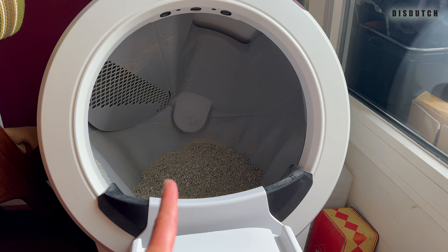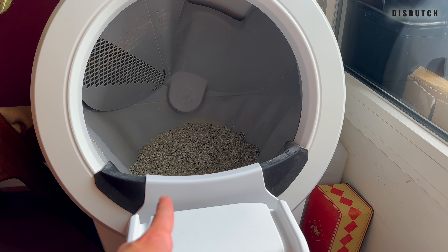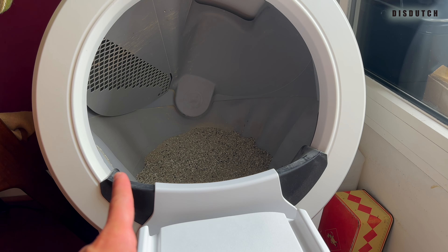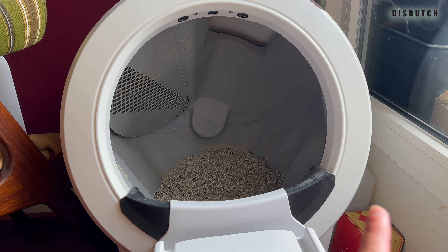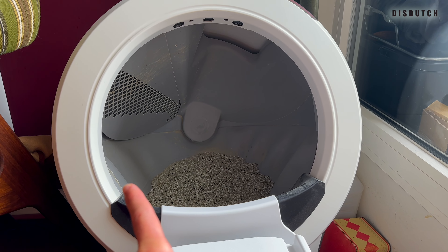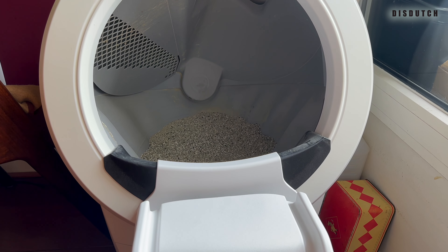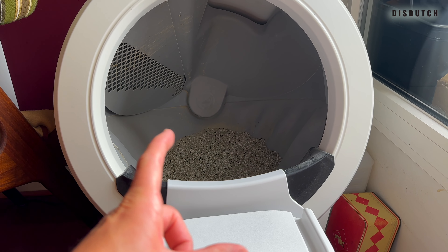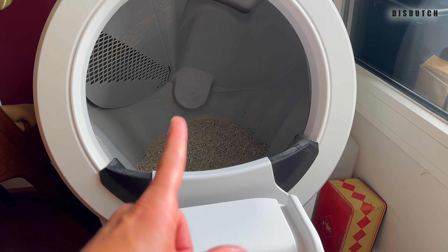Just before they even tried it, before they even touched it with their paws, they were not having it. They were not open to a new experience. It's not like we saw them getting on it and then having second thoughts. Immediately, they just didn't like it — apparently the way it looks, the energy it gave, looking at something attached to the opening where they would otherwise climb themselves. I'm just giving you what I think I saw.